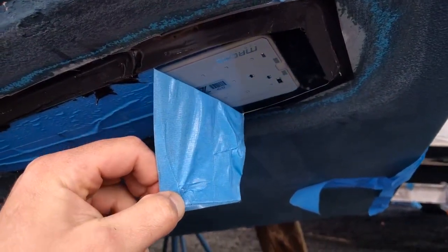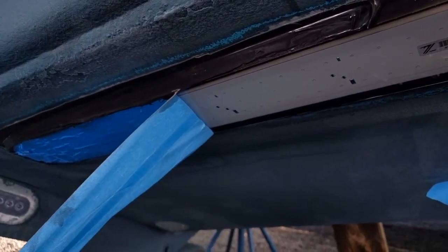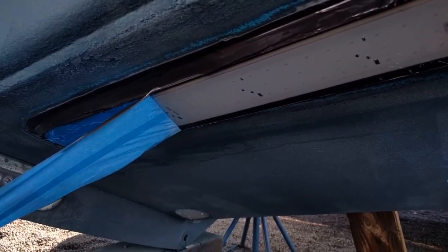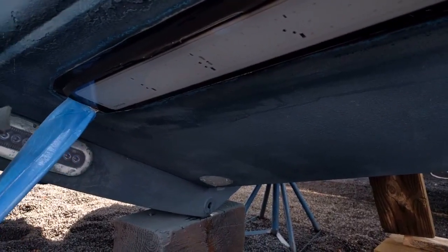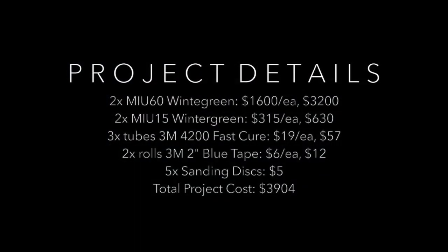We re-masked the faces and finished the bottom paint before the boat went in the water. Thanks for watching. Here are the project details on total cost: two MIU-60s at $1,600 each, two MIU-15s at $315 each. We used three tubes of 4200 Fast Cure, two rolls of two-inch blue tape, and five sanding discs. The total project cost was $3,904.